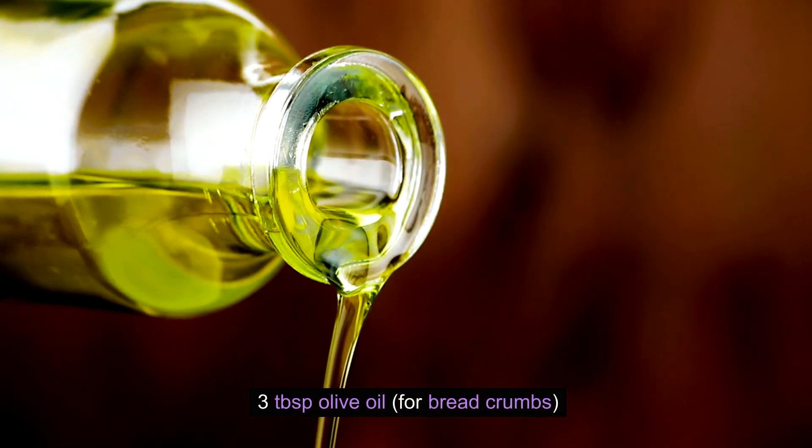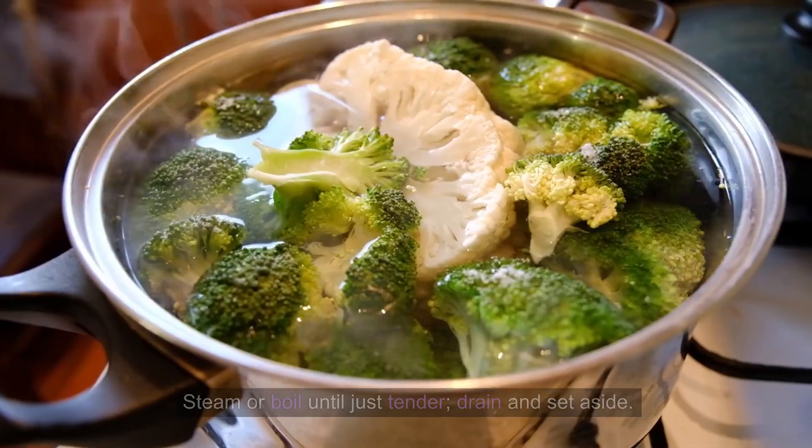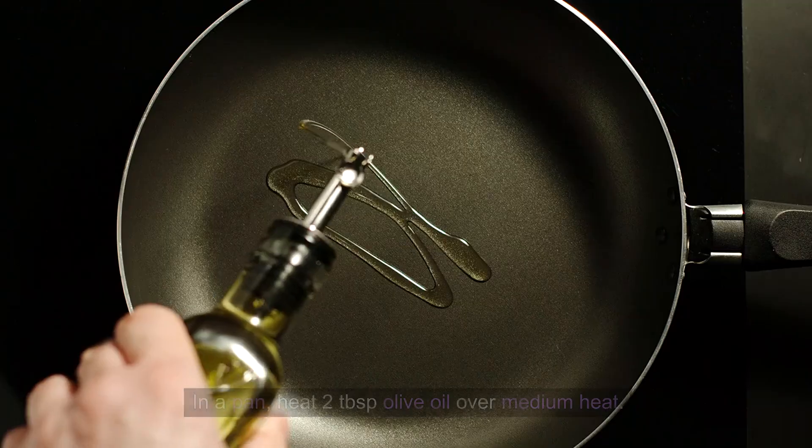1 cup breadcrumbs, 3 tablespoons olive oil for breadcrumbs. Cut cauliflower and broccoli into bite-sized florets. Steam or boil until just tender, drain and set aside.